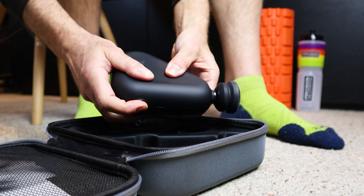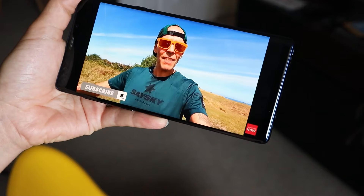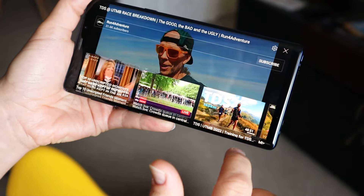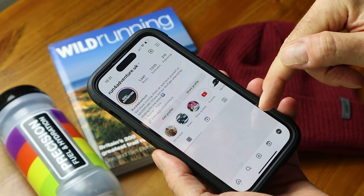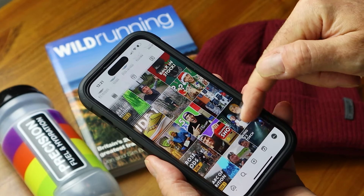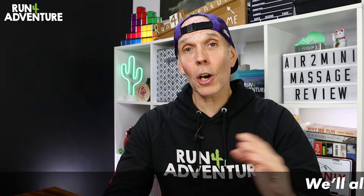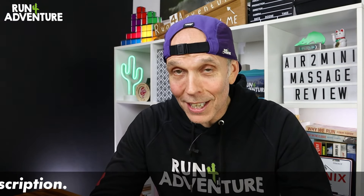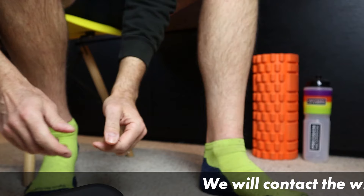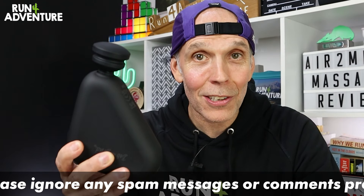But it doesn't stop there — we've also got an Air 2 Mini Massage Gun to give away to one lucky viewer. To enter, make sure you're subscribed to this channel, Run For Adventure, then pop along to Instagram and follow both the Run For Adventure page and the Bob and Brad page. Under the picture on our Instagram feed, tag in one of your running buddies. The competition runs until the end of the month — and it is a leap year, so that's the 29th of February. You could be walking away with your own shiny new compact Air 2 Mini.